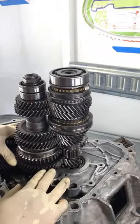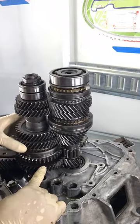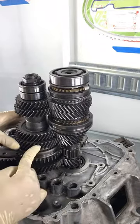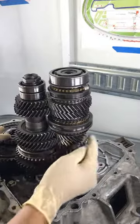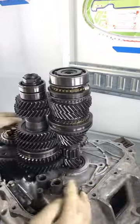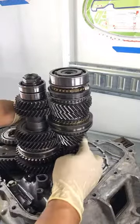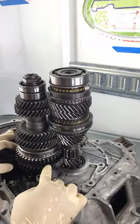This down here is first gear, this is actually first gear right here. Here's second gear, this one right here. Here is third, this guy right here. Here's fourth, and here's fifth. Reverse is kind of on the backside over here. There's a little idler gear that goes on the back, and it pretty much just reverses first gear.